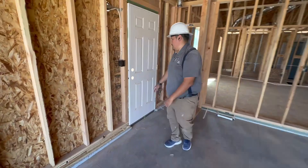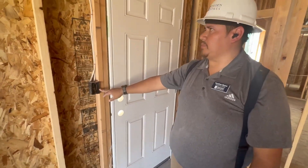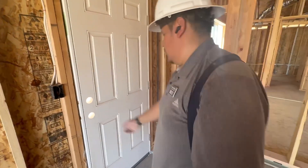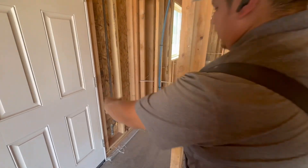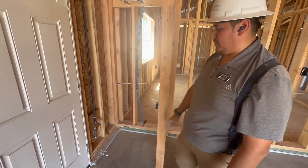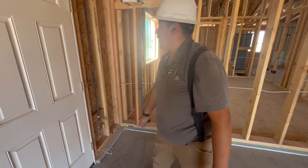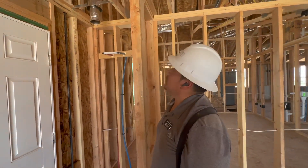We're on to your man door. This switch right here is going to control your exterior light. Right in this cavity right here is going to be your water heater. That is a gas water heater, so you got your gas line right here with your shutoff valve and it's going to be vented out to your roof.